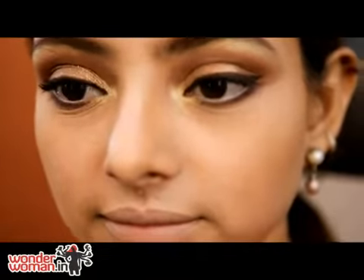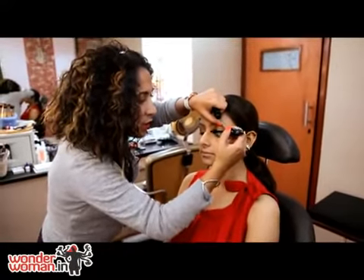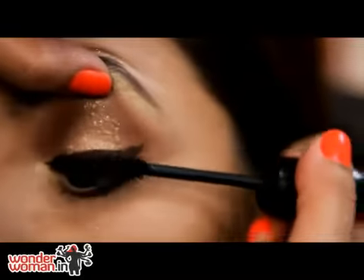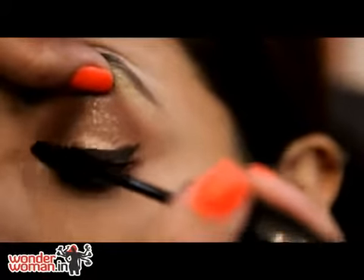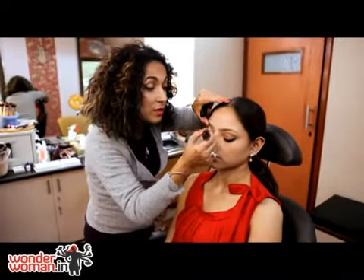Now mascara — just zigzag it right on the base of the lashes and then up and out. When you zigzag, it deposits a lot more product on the base of the lashes and this makes it look thicker.